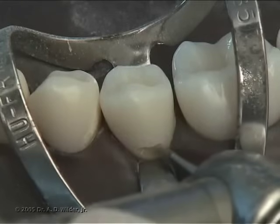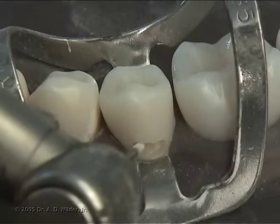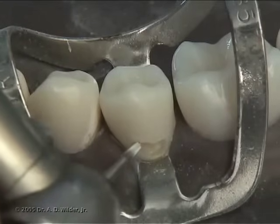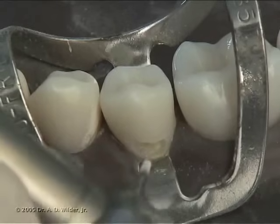Extend into dentin only if the defect or caries calls for it. Be sure to create divergent walls, which will naturally result from the shape of the tapered fissure burr.